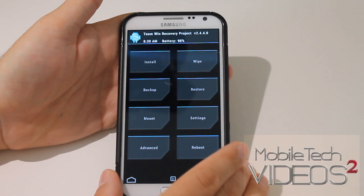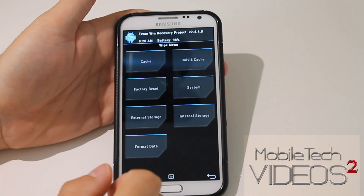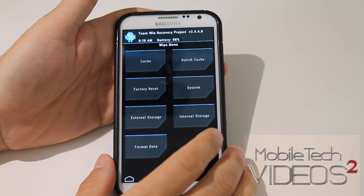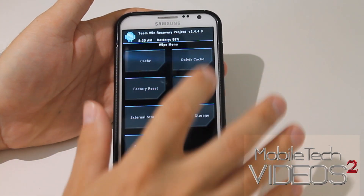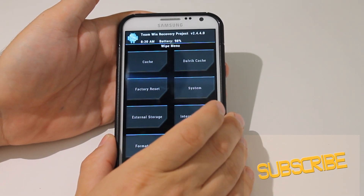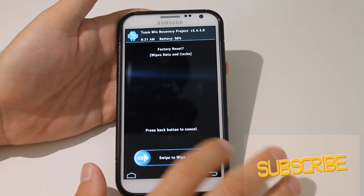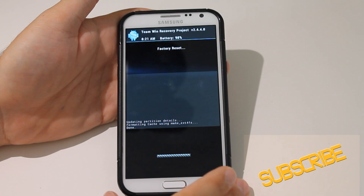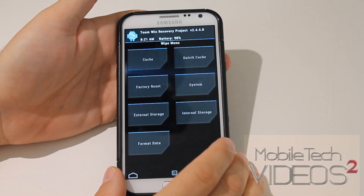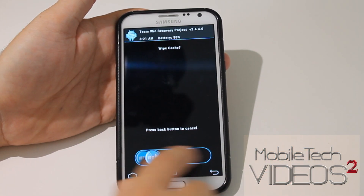Now the first thing we need to do is wipe all of our data. So you click on Wipe, and then you have all these options. We're just going to use the top four, and I like to think of it as going clockwise, starting with the factory data, or factory wipe. Slide across to wipe, and it's done. Then you want to go to the next one in the clockwise rotation, which is your cache.